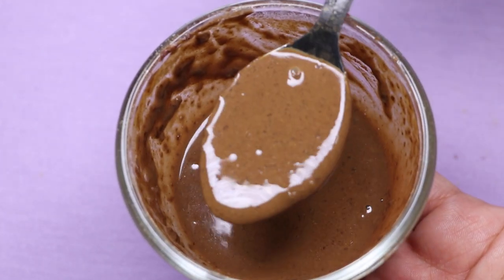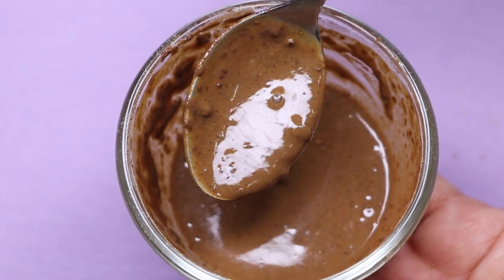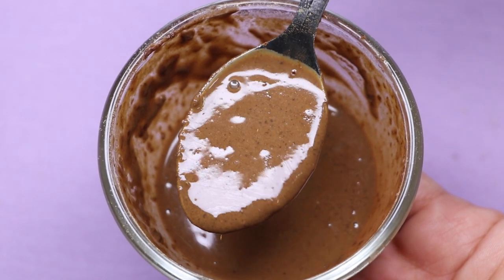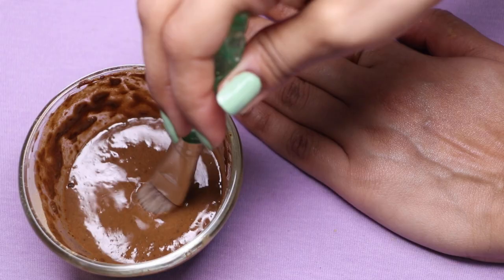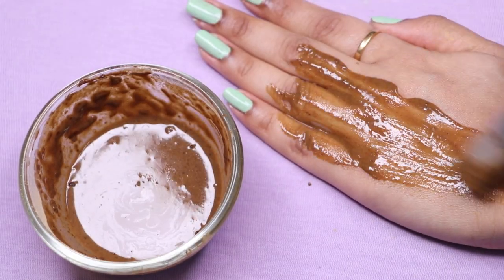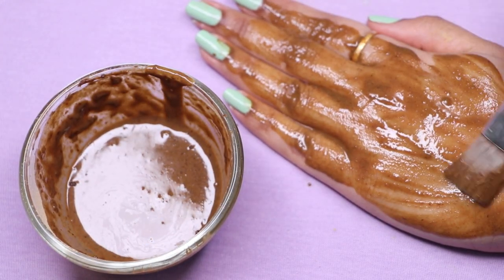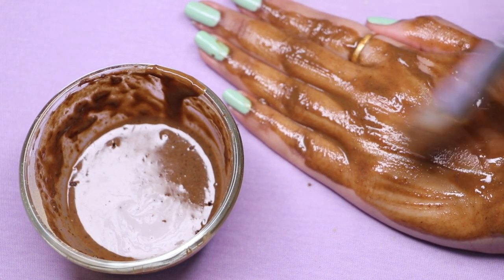Potato is a very good ingredient to treat skin pigmentation, dark spots, and acne scars, and will completely remove all unevenness from your skin, making it spotless and crystal clear. The procedure to apply this face mask is very easy — just apply it with a brush or use your fingertips to apply it all over your face and neck, applying a thick and even layer.